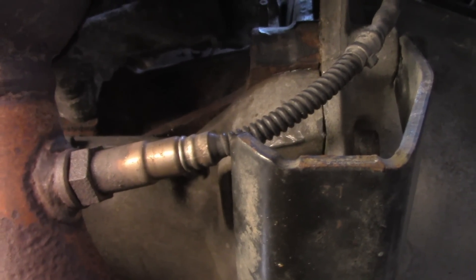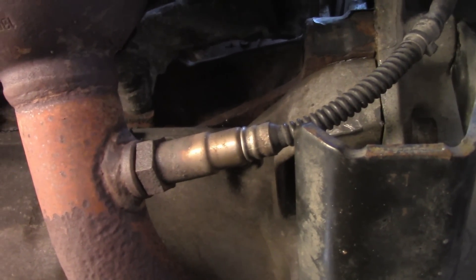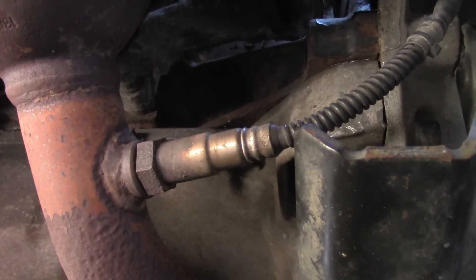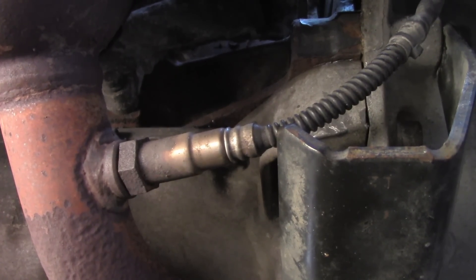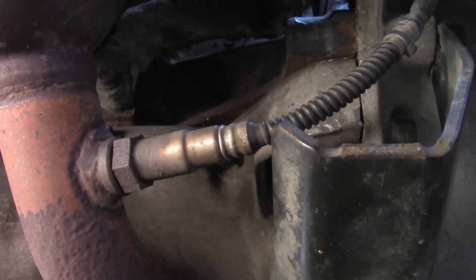Basically, how much oxygen is in this pipe relates to how good a job your catalytic converter is doing. It also gives that information to the ECU, which then takes the decision whether to increase the amount of fuel or air through the throttle, or the opposite way.